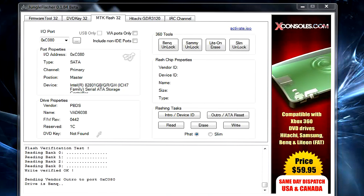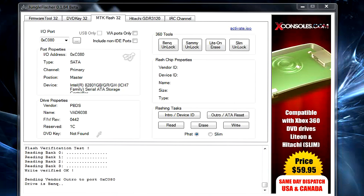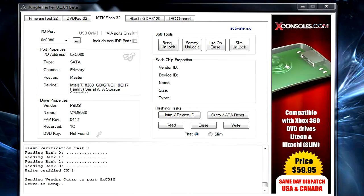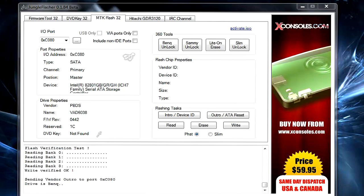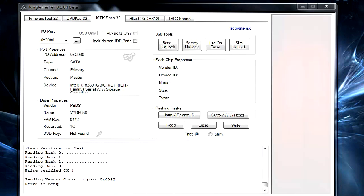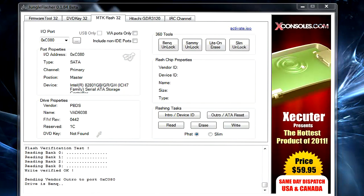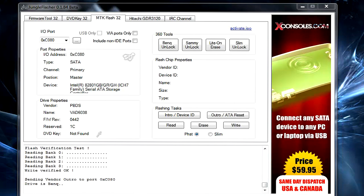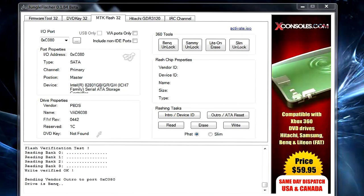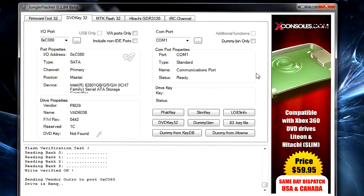I recommend having an x360 USB Pro for this as the read results are much better. Having a CK3 Light kit or CK3 Power kit is recommended because powering your drive from your Xbox is not recommended — it can be detectable, as your Xbox logs that it's trying to see a drive that isn't there, which can flag and create a big mess.